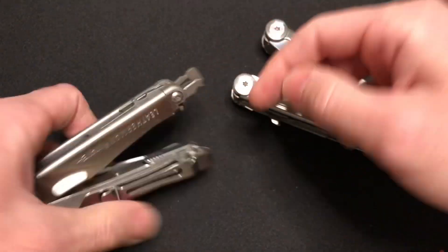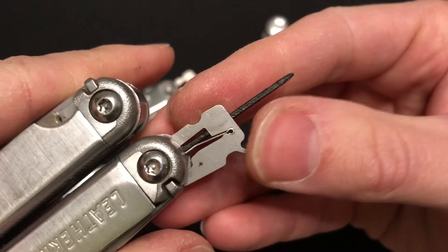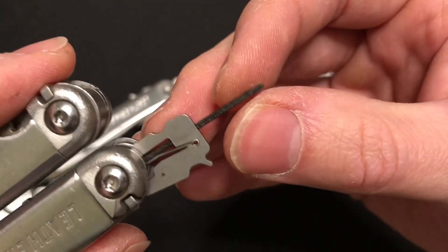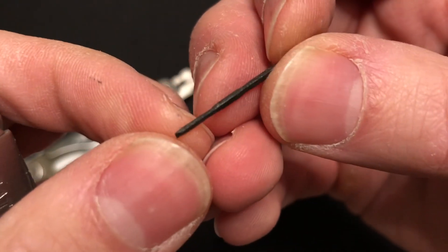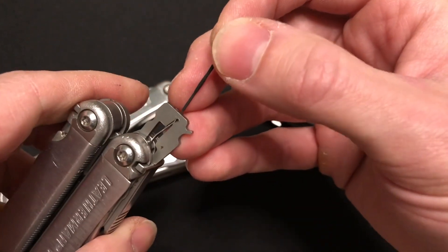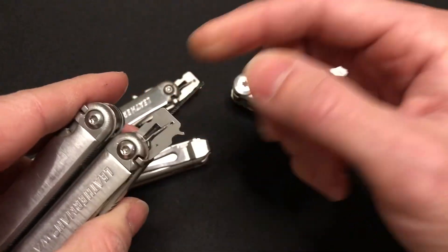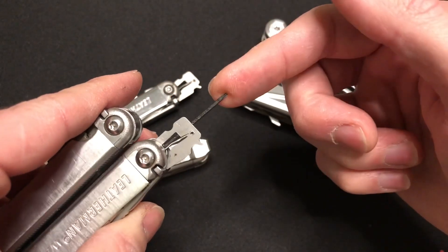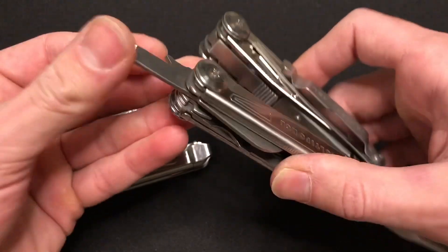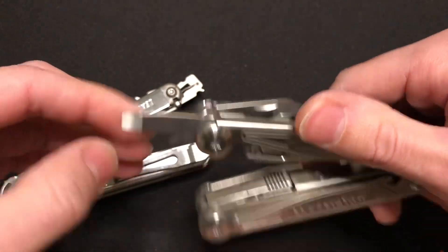On to the micro driver — I don't currently have it in this one, but there's essentially a small flathead on the left side and a small Phillips head on the right side. If you have eyewear adjustment needs, this is something you're not going to get on the Multiforce. The Multiforce in this tool spot has a little flathead driver — maybe five millimeters or so.